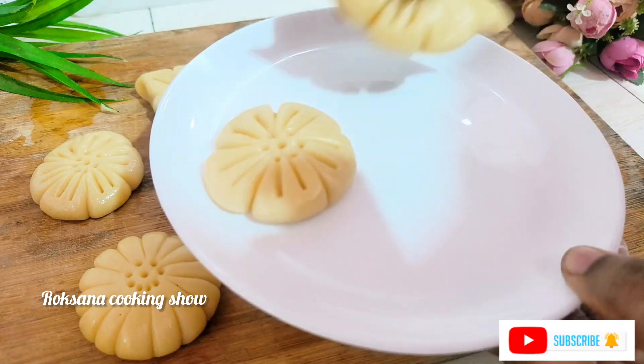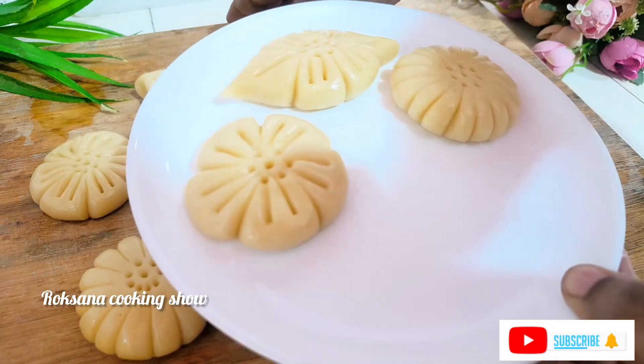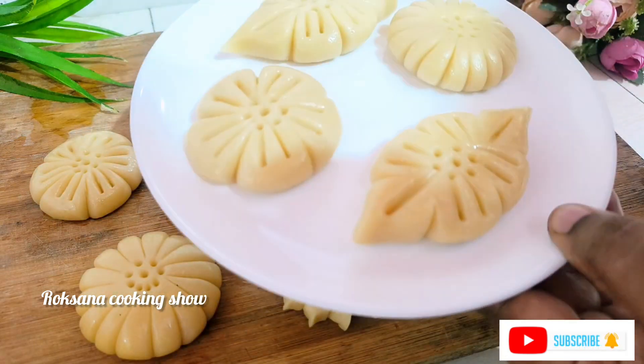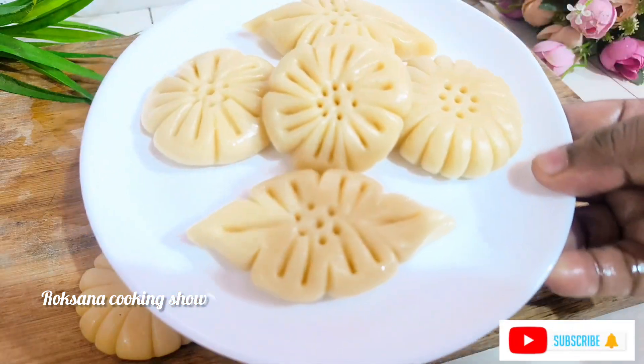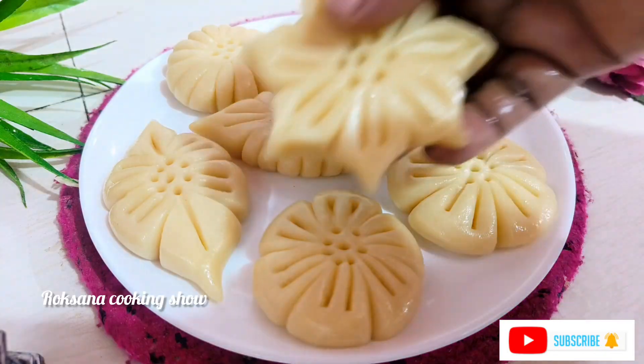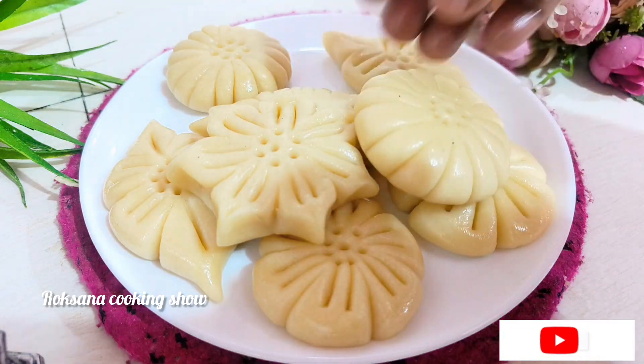I want to call the milk. As you get to the milk, I am using the milk. You can use the milk and a flake milk for the benefits of the milk. I have to call the milk and then see it.